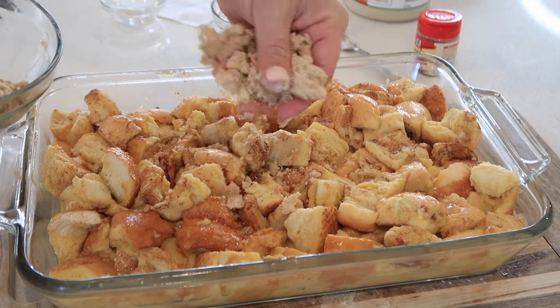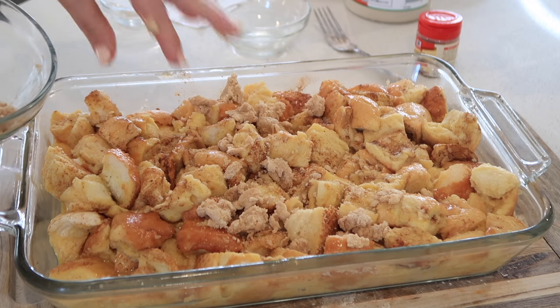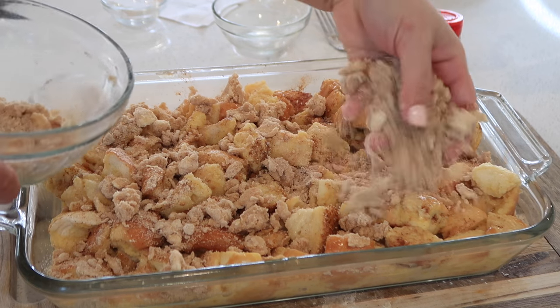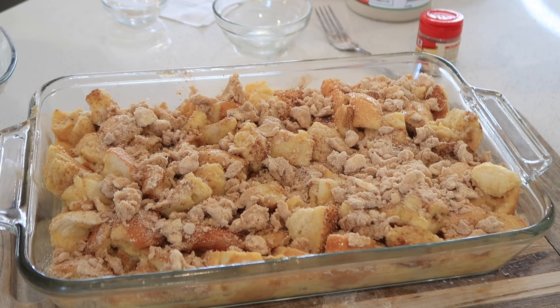Just put the strudel topping on with your hands, mix it in, and break up any clumps as you go. Our French toast bake is ready to cook and it's at room temperature now. Make sure it's room temperature before you put it in a preheated oven. I preheated the oven to 350 degrees and it's going to bake for 45 to 50 minutes, or until the top and edges are lightly golden brown.